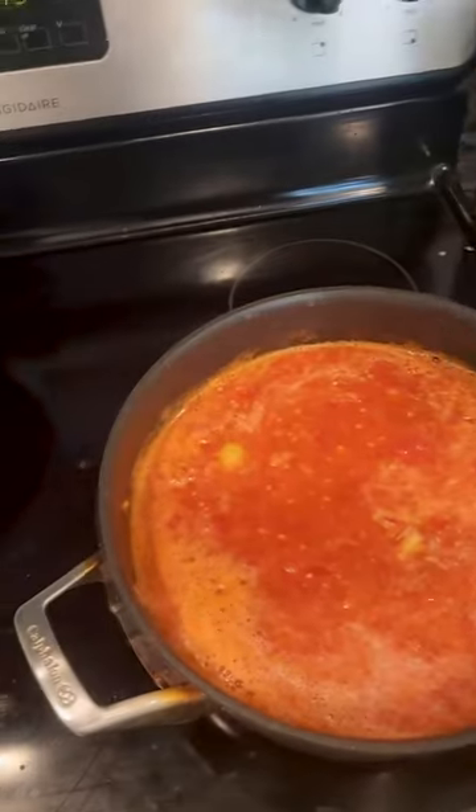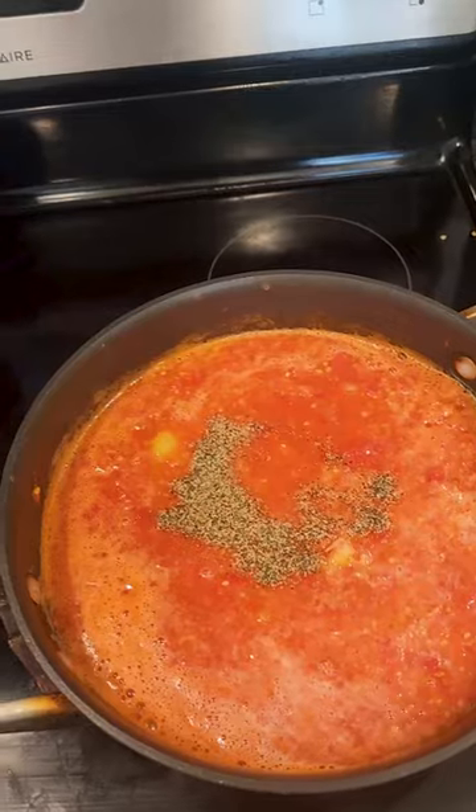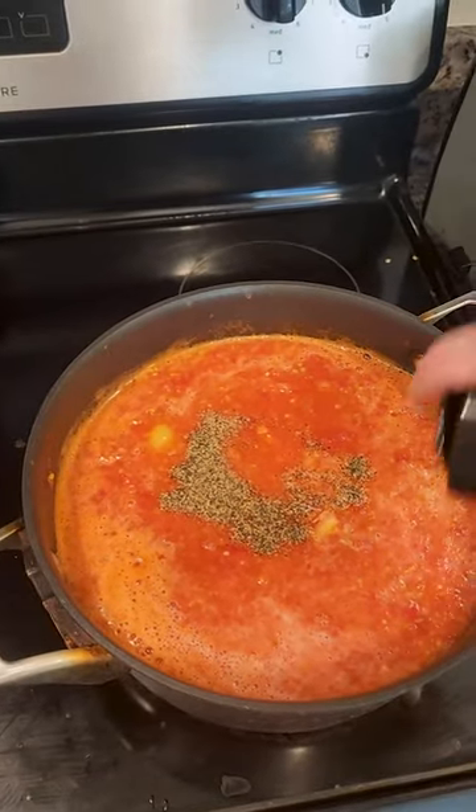Now you just add a little bit of salt. Anything else you add, like pepper, is optional of course. This is just for my seasoning.